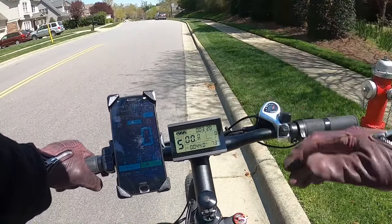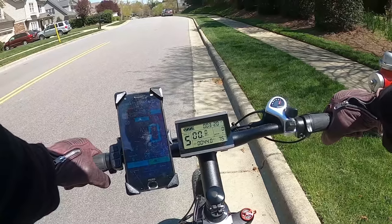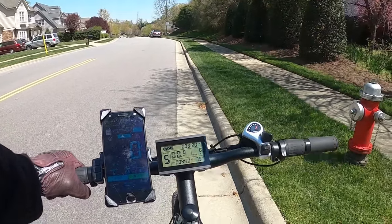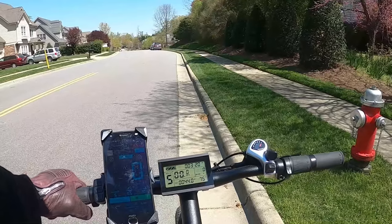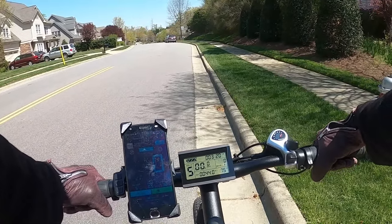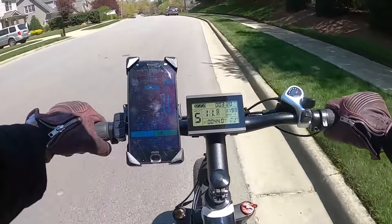Throttle-only top speed test. This is about a 50-yard stretch that's level, then dips into a small decline, then flattens back out — a realistic idea of how fast you can get this to go on throttle only in a regular residential neighborhood. Let's see where this tops out.